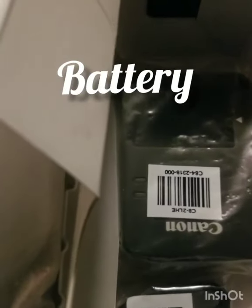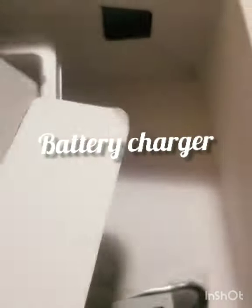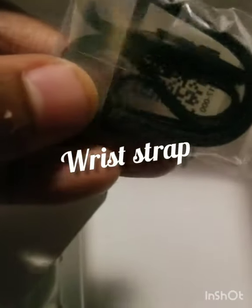There's the battery and the charger for the battery. I actually ordered an extra battery from Amazon because I heard this camera's battery life is short and it can overheat. And there's the cable to hold the camera.